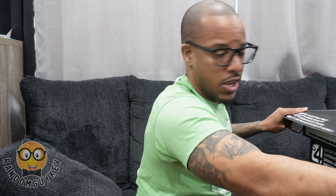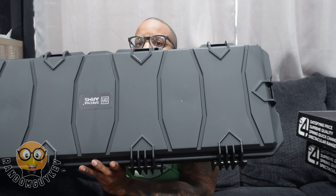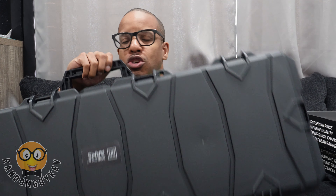They also included a gun case. You guys have seen another one I got in a previous unboxing. I asked for another case because I wanted to see the differences between this one and the previous one. This one is much smaller than the huge one they sent me before — with that one I could fit a couple of guns inside.